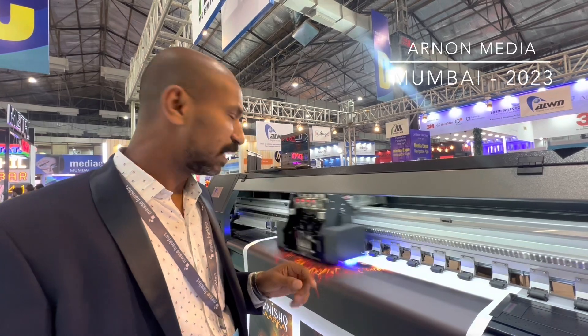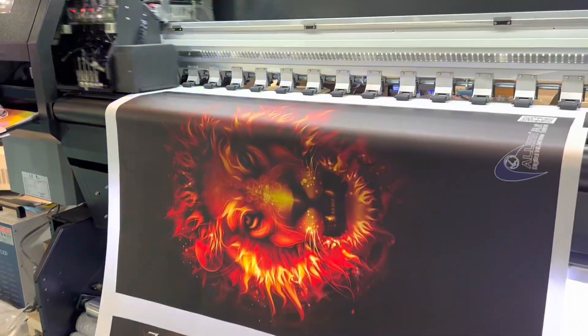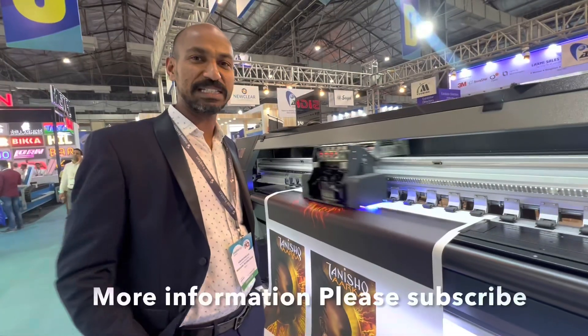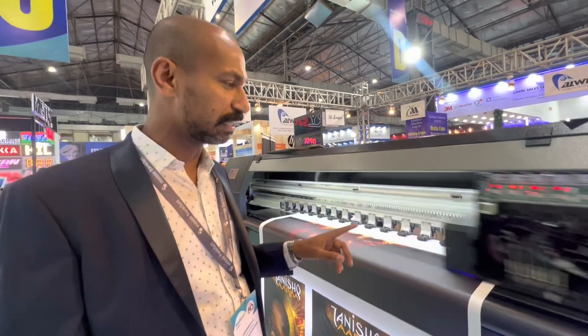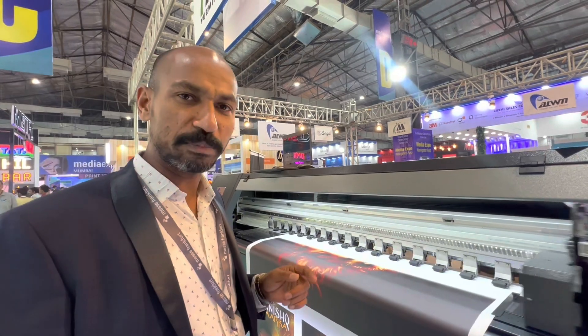This machine is aiming for low-budget customers. I'm Ajay from Nuclear. This is our first introduction in the India market, and this machine is from the Olin branch.